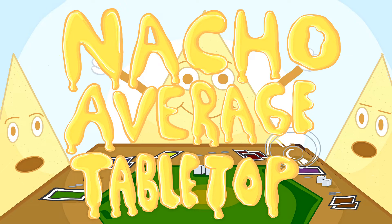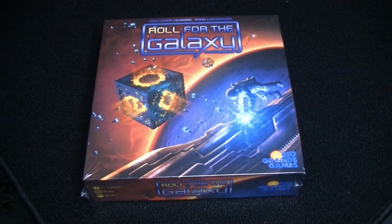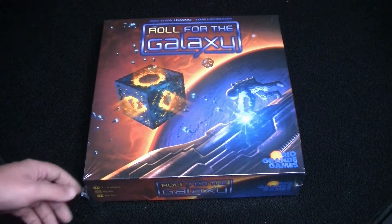Not Your Average Tabletop. Welcome to Not Your Average Tabletop. I'm Zach and for today's video I'm going to be unboxing Roll for the Galaxy.